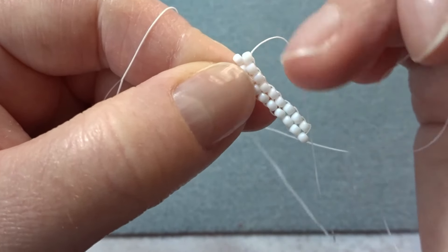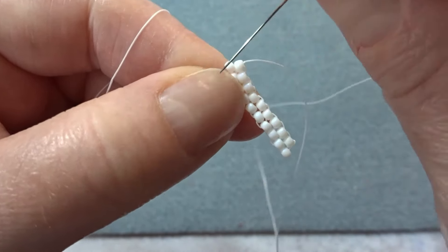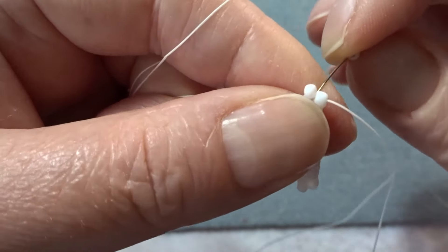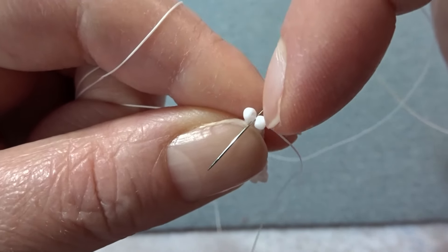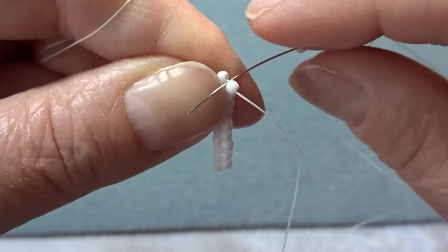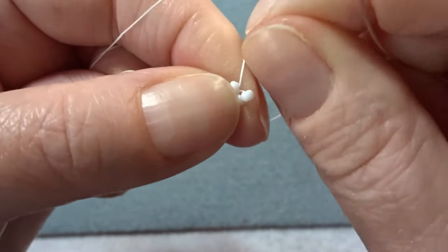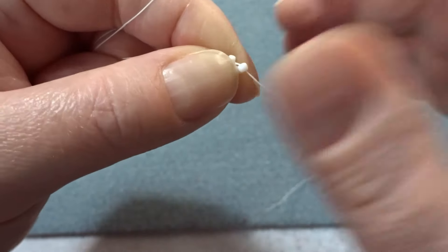There we go — nine beads added in total. Now we need to add one more off the top but there are no more bridging threads. So pick up the seed bead and take the needle under the thread going up into that top seed bead, tighten up, pull through, and then take the needle back up. That finishes that stitch off.